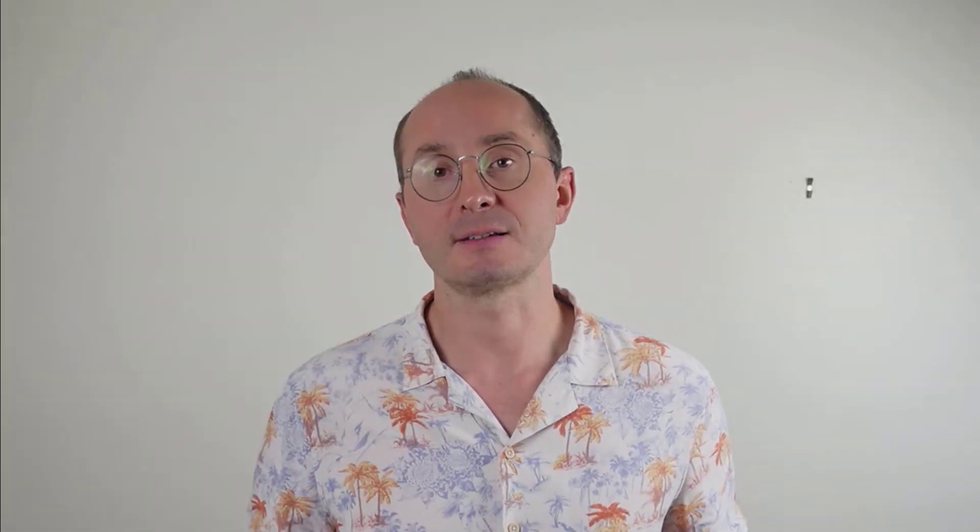So we want to put strain across the area we want to strengthen. With this in mind, let's first clear the air about the exercises that won't help. The main ones that don't help with osteoporosis are walking and running. They don't put enough load on the bones. They're good to do for your general health, but not for strengthening bone.